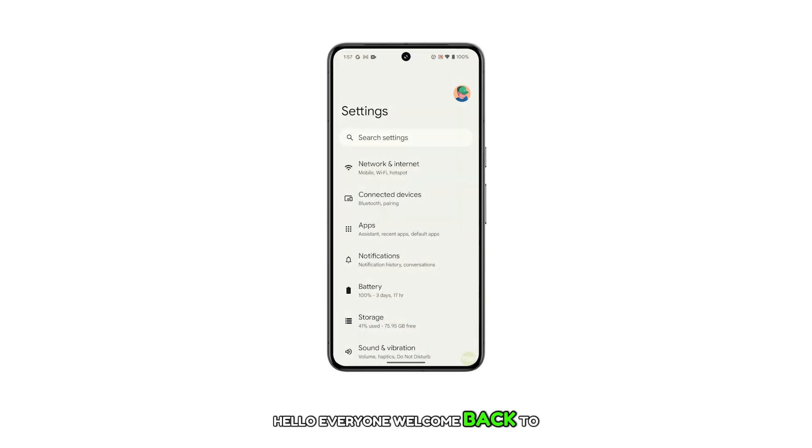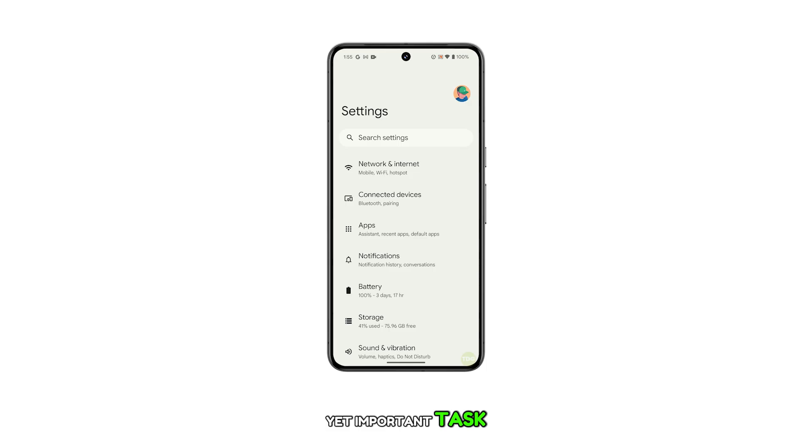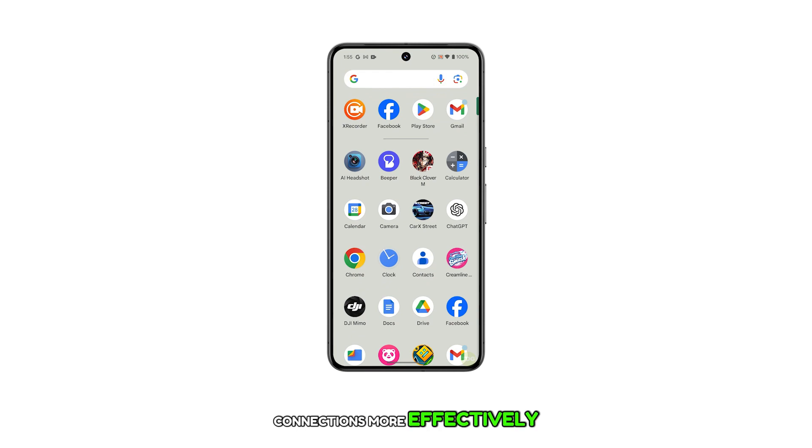Hello everyone! Welcome back to our channel. Today, we're going to show you how to delete or forget a Bluetooth device on your Google Pixel 8. This is a simple yet important task that can help you manage your device's Bluetooth connections more effectively.